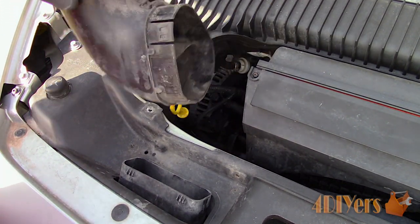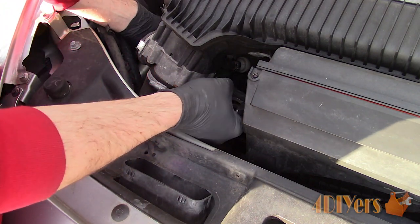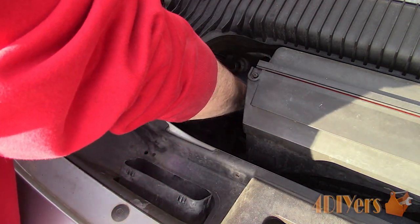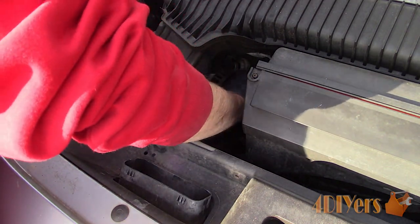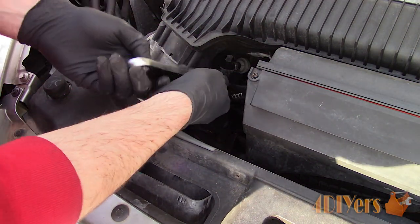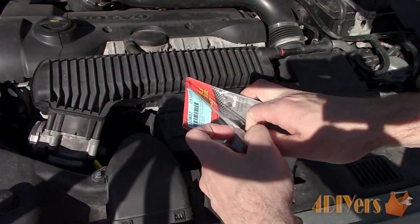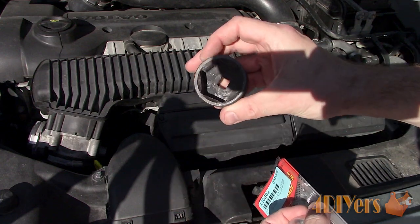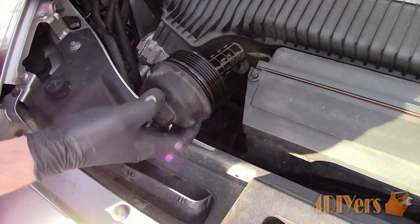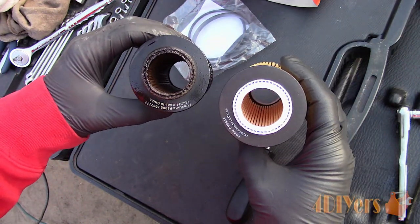For this car the oil dipstick was seized. If you are running into the same issue, I do have a video on how to remove a seized dipstick without breaking it, so be sure to check it out. To remove the filter cartridge cap, this requires a 36mm socket. Unfortunately I didn't have one on hand so I used an adjustable wrench instead — it's an extremely tight fit. In a pinch this will work when going from the alternator's side. You can order a special socket online; I do have one on order. Remove the cap and the filter cartridge will be inside — remove that as well. Be sure to have a rag handy in case of any oil drips.